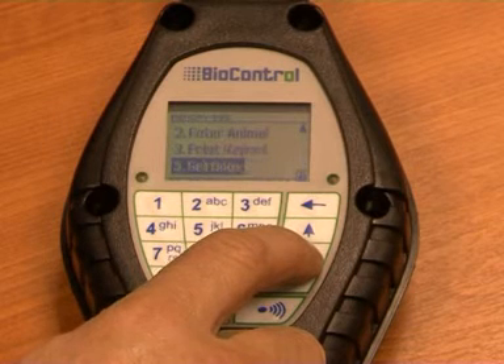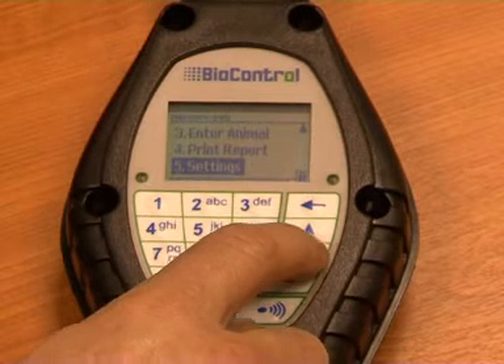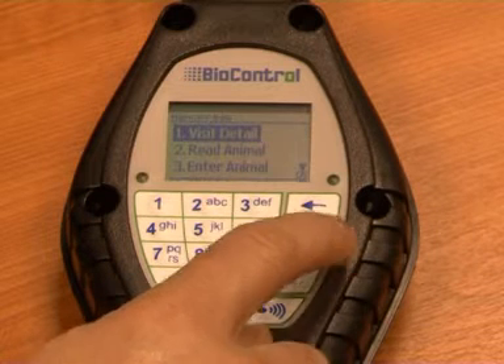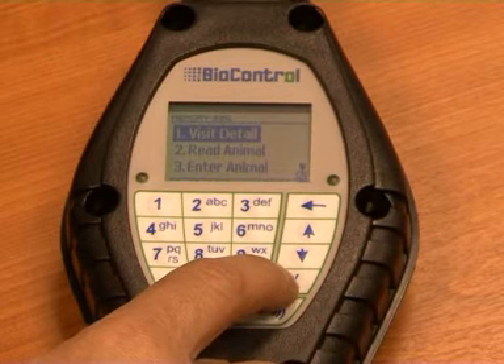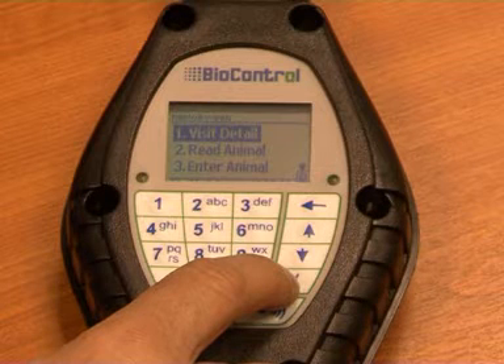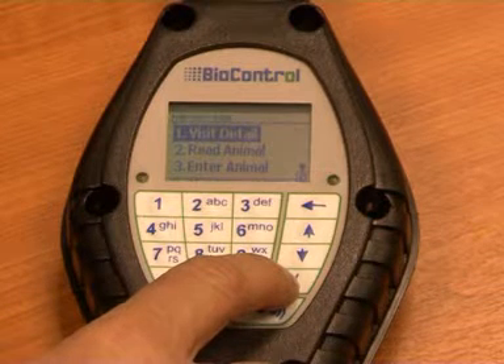From the main menu you will have five easy options, which can be chosen by scrolling down to the desired option and pressing enter. The five options are designed around an inspection visit. The first is Visit Details, which should always be the first information entered as it creates the unique record.